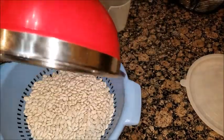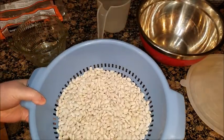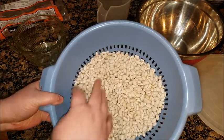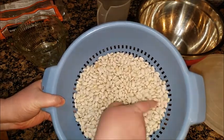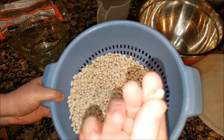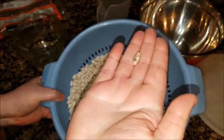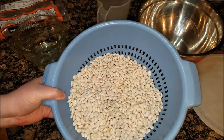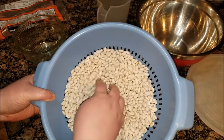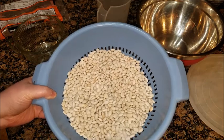Put them into a colander and rinse them with cold water because you want to clean them off. Remove any completely discolored beans like this one — this one's pretty bad. And you want to rinse off any dirt that might be stuck on them.